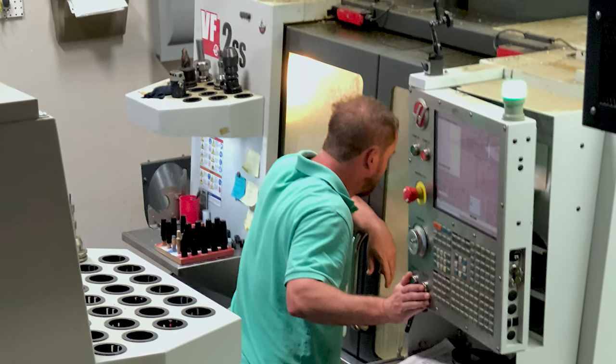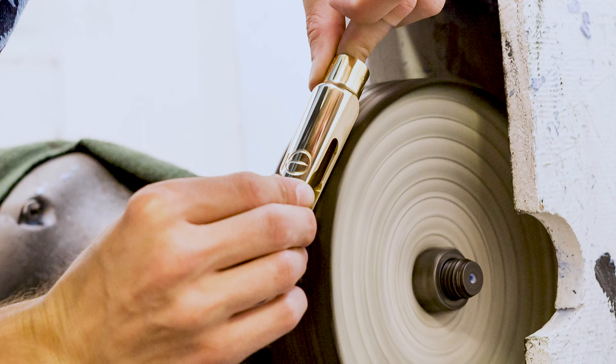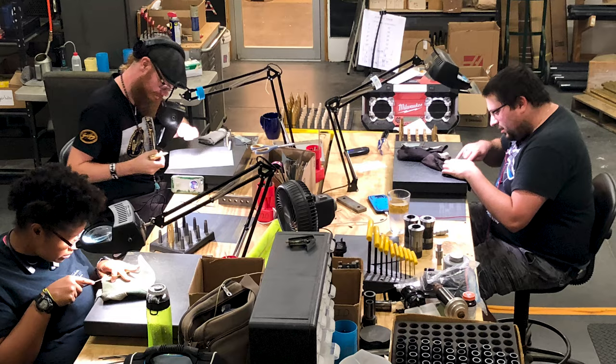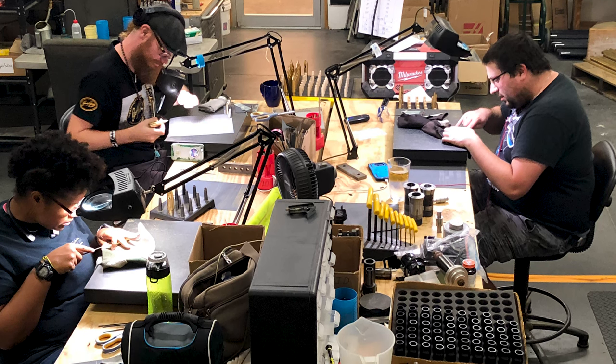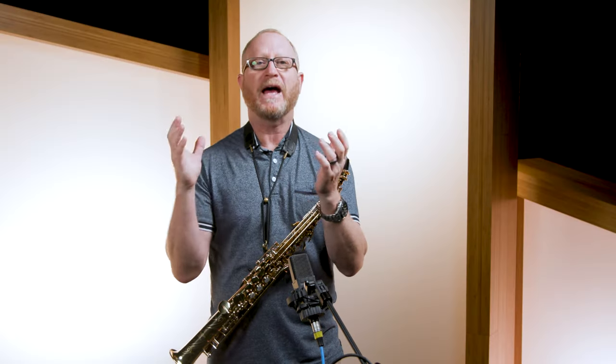We make the mouthpiece about 85% done, and then we take it and apply our expert handwork. We can make a mouthpiece that plays quite well without touching it at this point — we have the technology — but they just don't sing in the same way. When we shape the baffle by hand, make that tip rail... when people do a tour of our factory, they're shocked at how much handwork goes in after the machines. What we do is use the best of the machines for perfect repeatability, and the best of our handwork to have just magic mouthpieces.